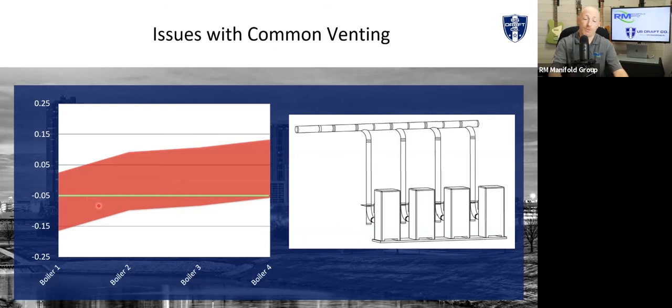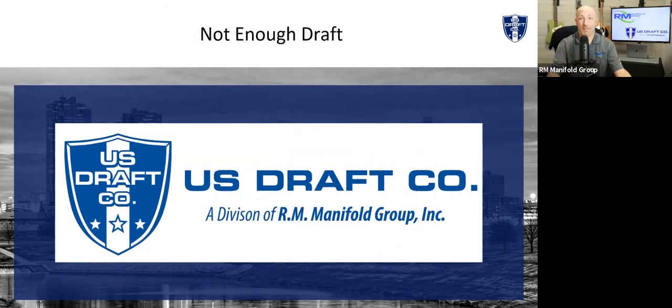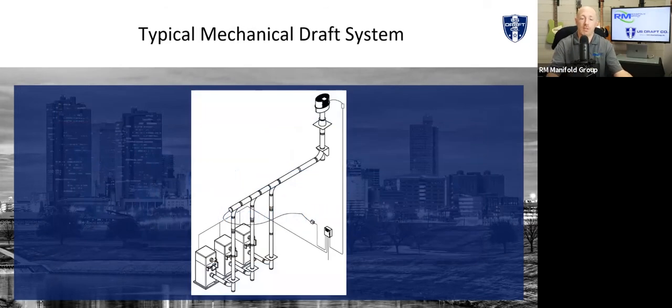We can fix both of those problems. When you don't have enough draft, you put a fan on it. This is a typical mechanical draft system. You've got your three appliances, your controller, and your fan system up on the roof. We also have inline options — TRV and T9F. Pressure transducers read pressure in the common header, and we maintain that 0.05 negative in that common stack, which keeps us in the range these appliances need.